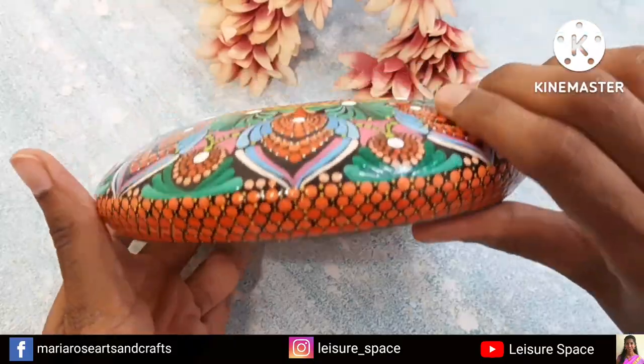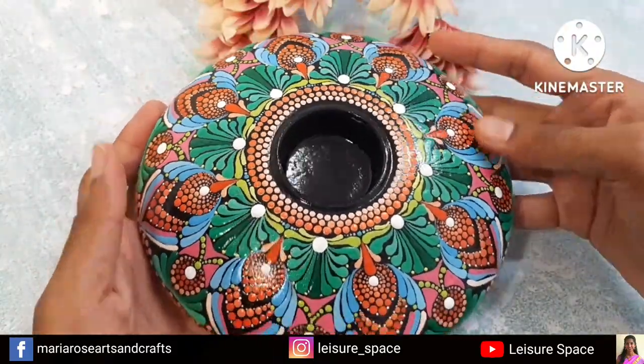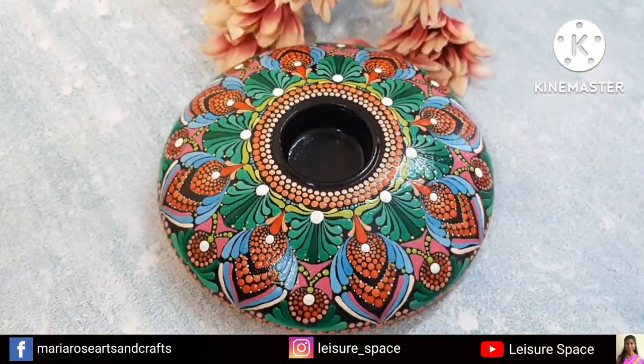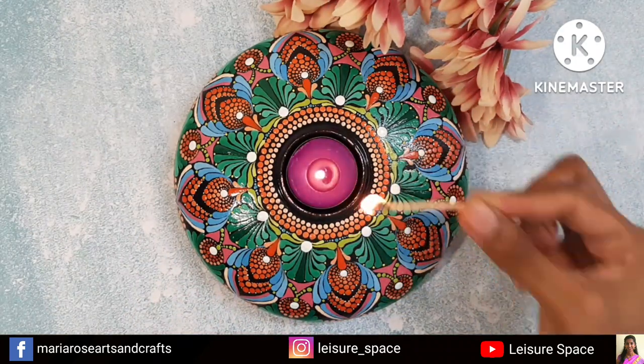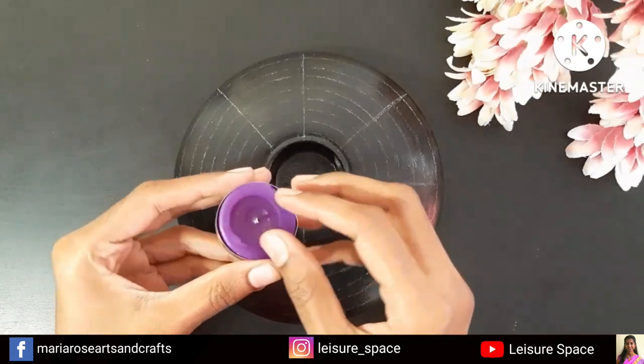Hello everyone, hope you are doing good. In today's video I'll be showing how to create this pattern on a tealight holder. This mold is from Devon Dotting. Hope you like it — now let's get started.